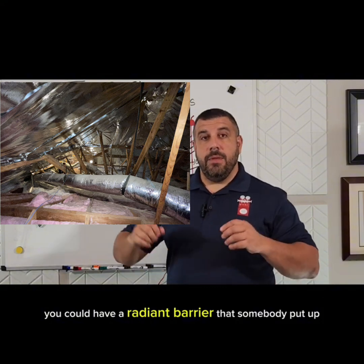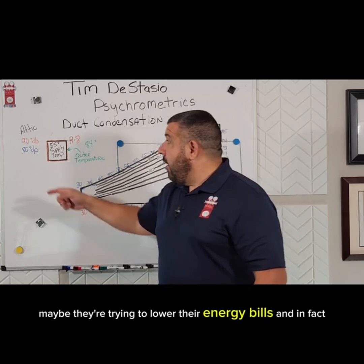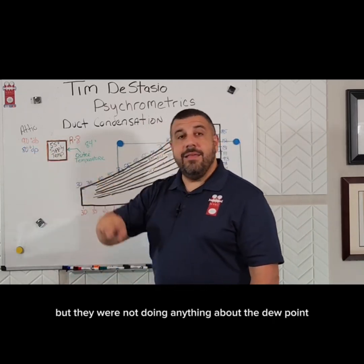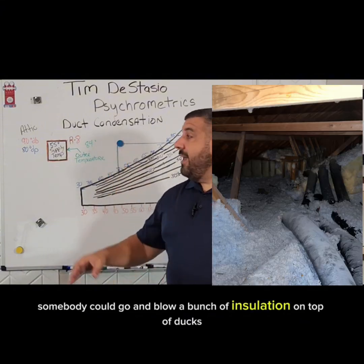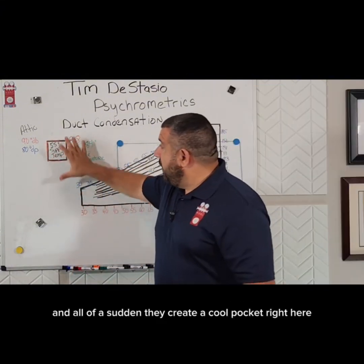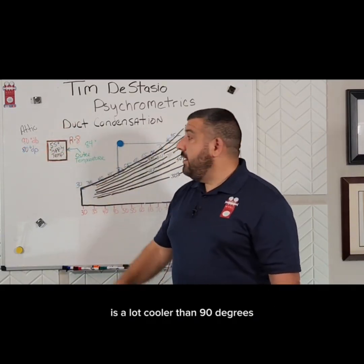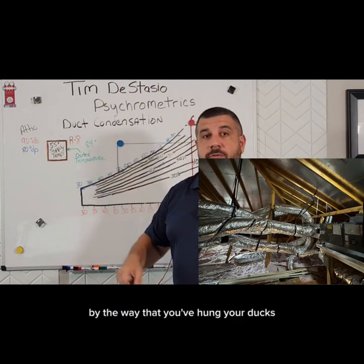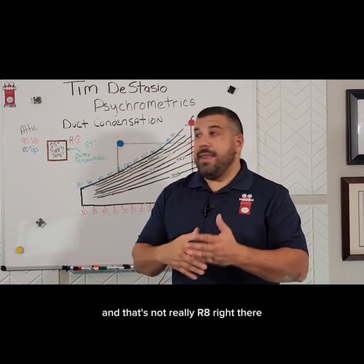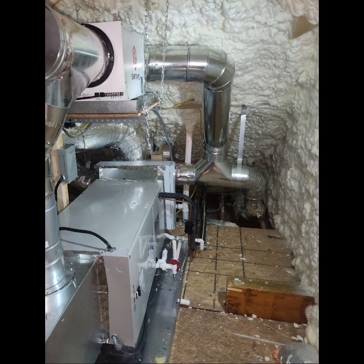You could have a radiant barrier that somebody put up trying to lower that duct temperature, maybe trying to lower their energy bills. In fact, all they were doing was lowering this temperature but not doing anything about the dew point, and all of a sudden their ducts start sweating. Somebody could blow a bunch of insulation on top of ducts and create a cool pocket where the temperature surrounding the duct is a lot cooler than 90 degrees, causing the ducts to start sweating. You could also be compressing insulation by the way you've hung your ducts — maybe they're laying on the structure — and that's not really R8 right there. You're compressing that R value and you could be getting duct condensation because of that.